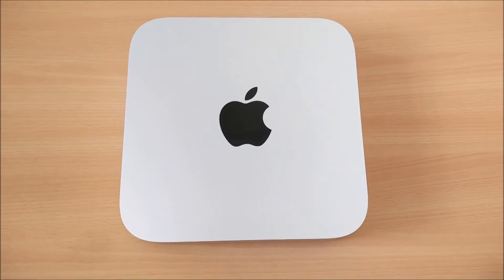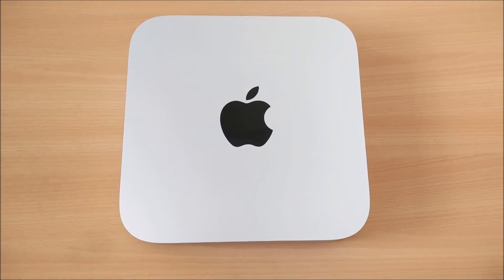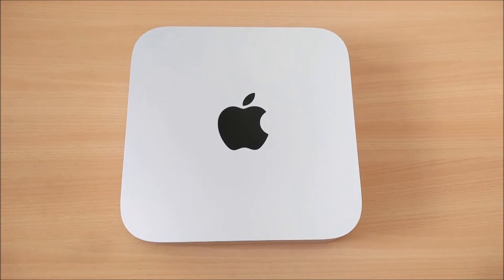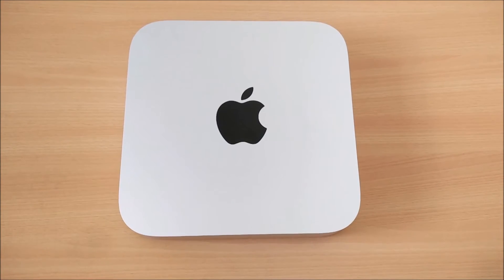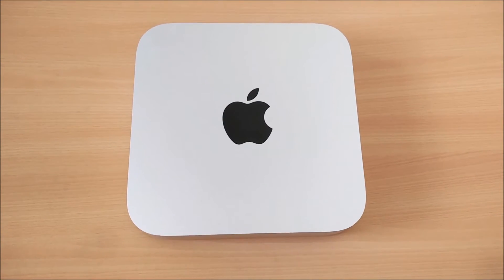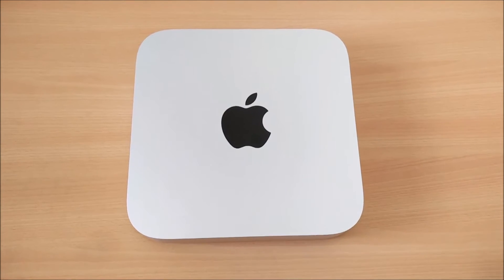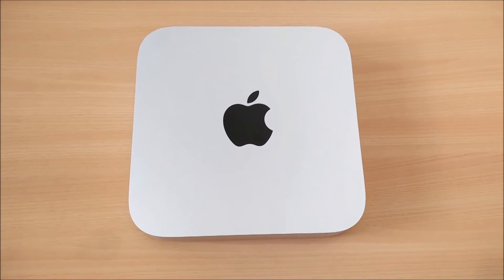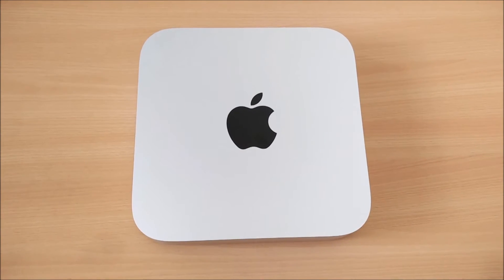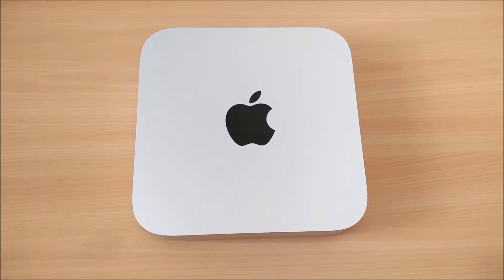The Mac mini I bought is the late 2014 model, which is the latest version available right now. There are three Mac minis you can buy: the first is priced at £369, the middle one which I bought is £569, and the highest is roughly £669–£700. I think the middle one is perfect — if you're spending £700 you might as well buy a Mac Pro.